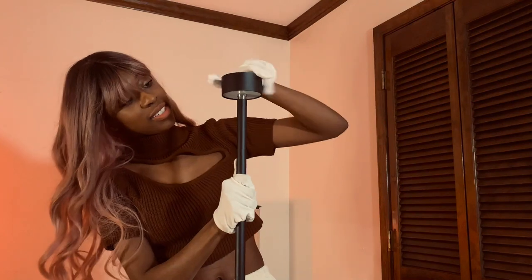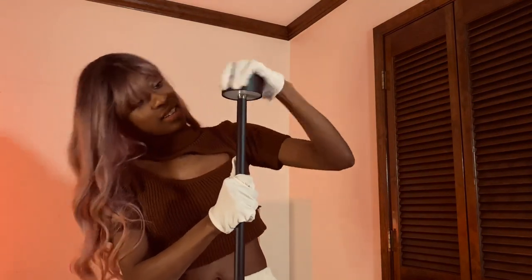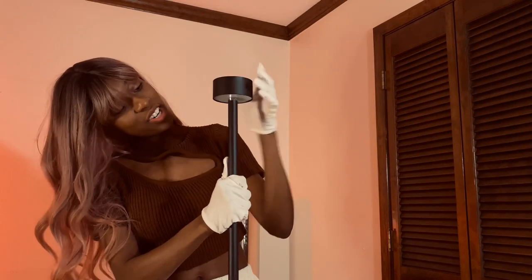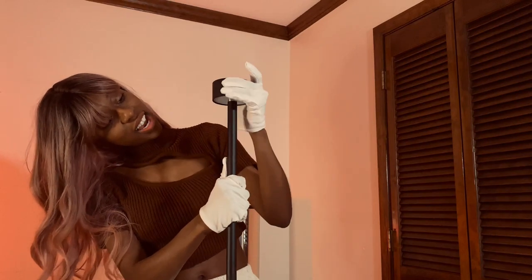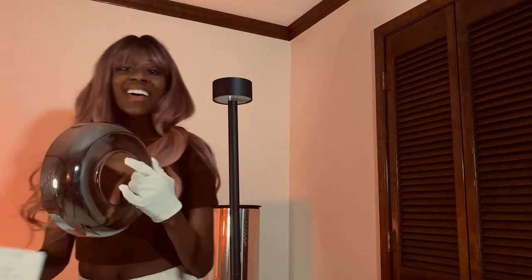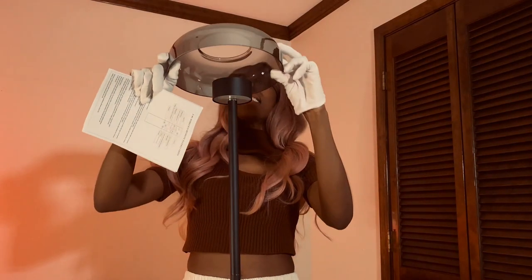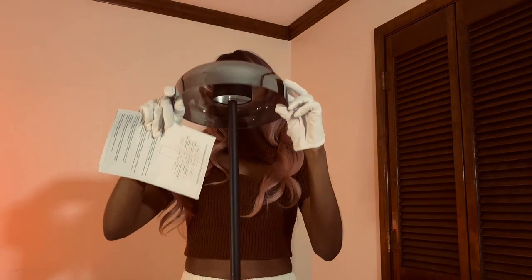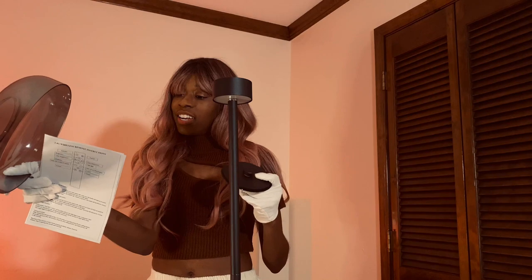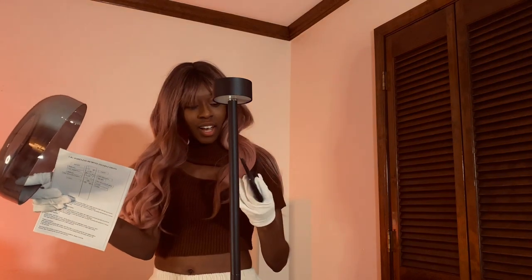Just like this. Righty-tighty, lefty-loosey — turn it towards you. It's getting tighter. Looks good. The next step is to get the glass lampshade. Finally. Here's the beautiful lampshade. Let's set it on the top. It doesn't stay. I think we need this first. This is called the metal cover. Let's see how we get these together.